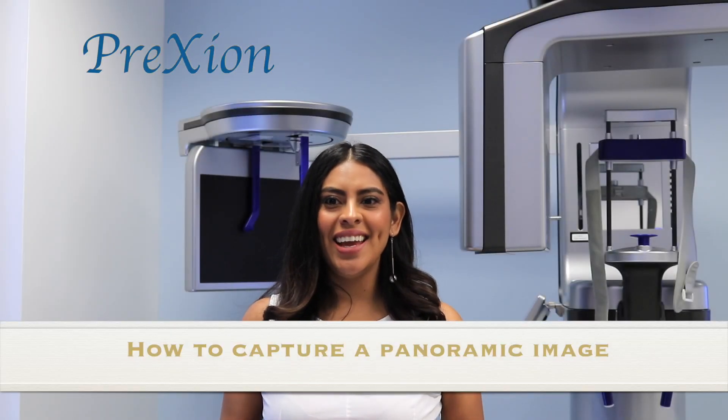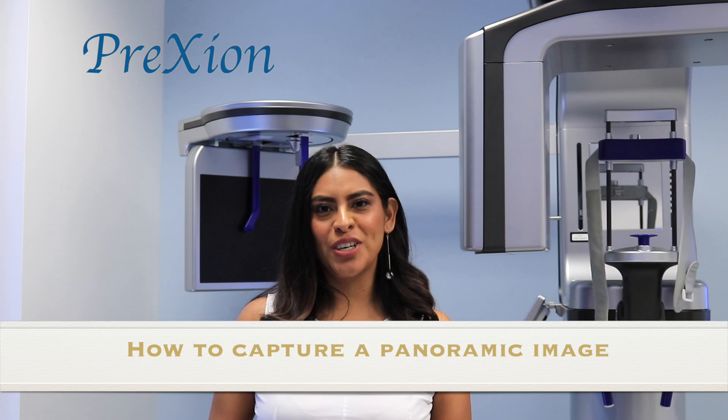Hi, I'm Jennifer with Prexion. In this video I will show you how to capture a panoramic image.